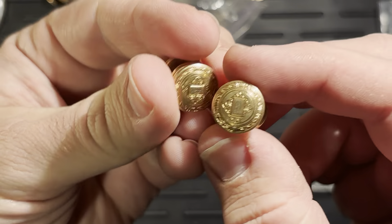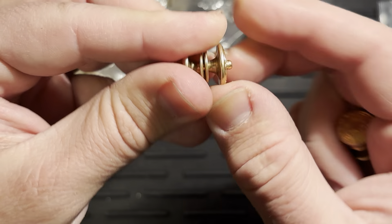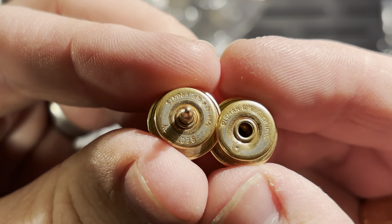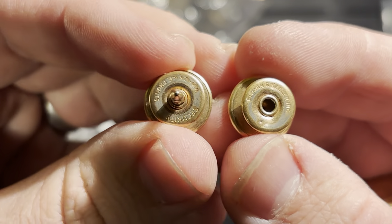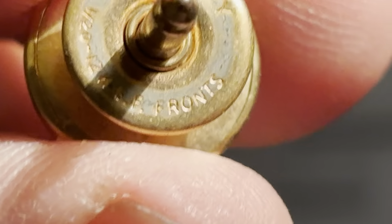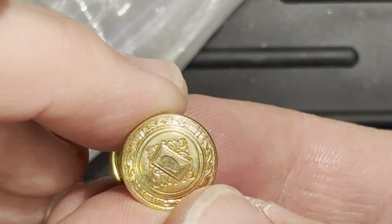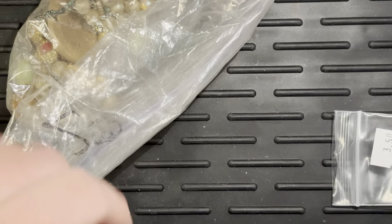These I believe are cufflinks, and I think they come apart here like this — you press on this and then they pop apart. I think they're probably just gold fill. See what it says here — yep, right there: 1/20th, 12K gold fill. So those are going to go into my gold fill pile so that I can get up enough to have it refined.